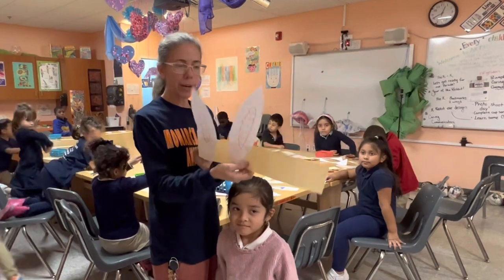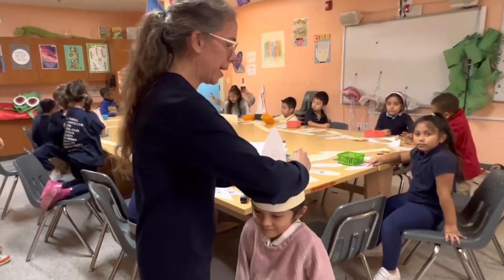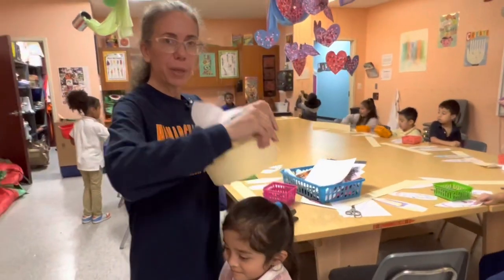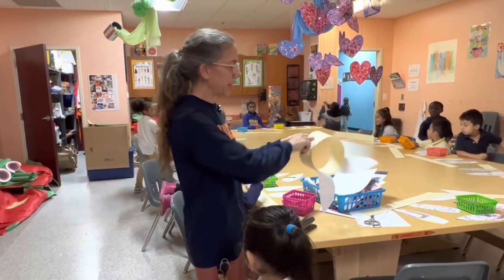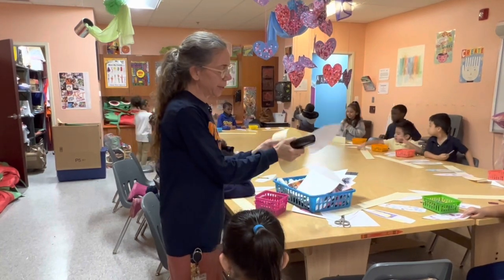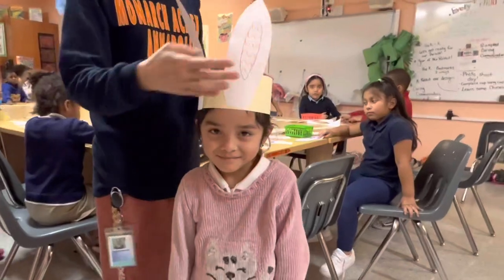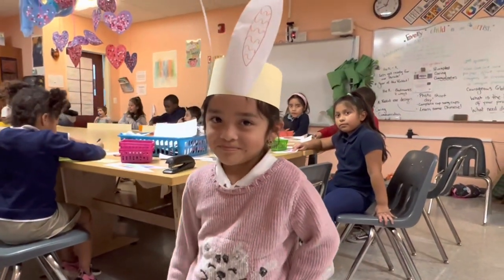Once you have your rabbit ears all ready, simply wrap it around, give it a pinch in the back, and you can either tape it, glue it, or I like to just give it a couple of staples. And then you have your rabbit ears.